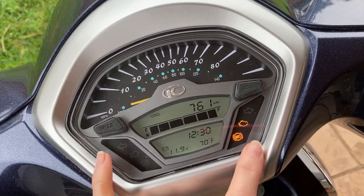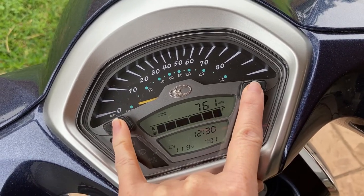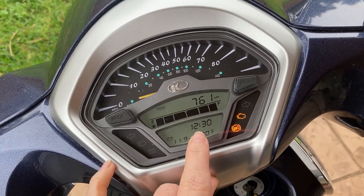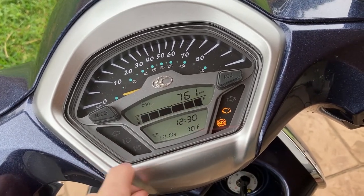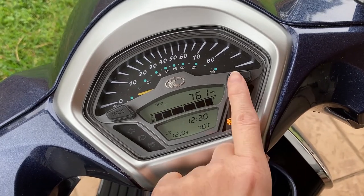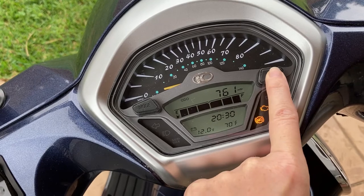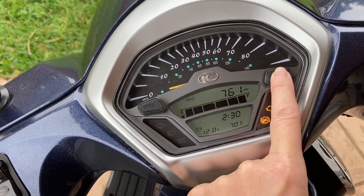So now that you have it, I'm gonna hit both the mode and the ADJ at the same time for at least two seconds until the hour starts flashing. Now that one's flashing, I do need to change the hour to 10:30 a.m., so you just cycle through with ADJ until you hit the right hour.